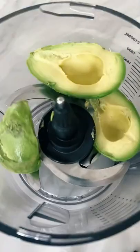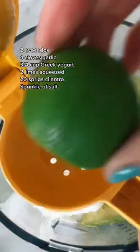I think I just — actually, I am confident I just made the world's best avocado toast with this avocado spread.